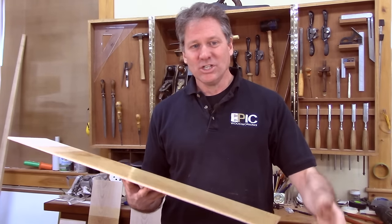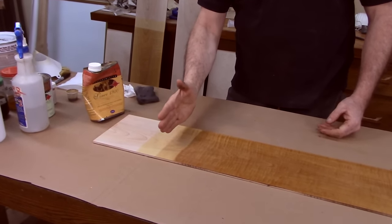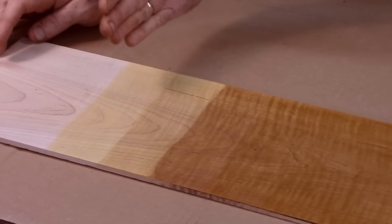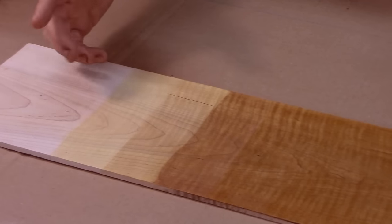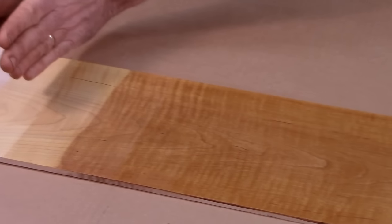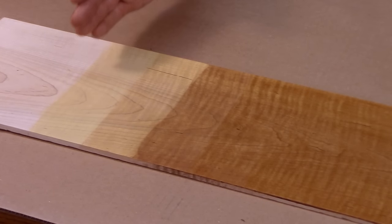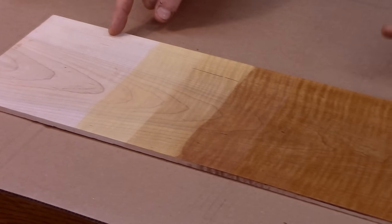Now, what about that antiquing finish? Let me show you that. Here's my sample board of the antique finish, and I've got all the steps marked out here. This is like a finished storyboard — you can create samples like this prior to finishing your project. If you have a piece of scrap, you can start with whatever step you're going to begin with, pull it down the whole board, then step down and apply the next finish, and so on. What you end up with is a great record of each step that got you from bare wood to your finished result.